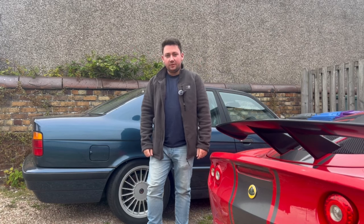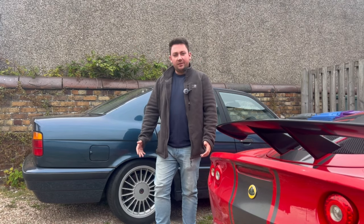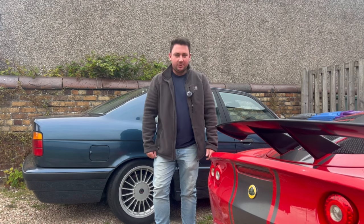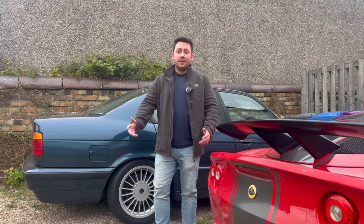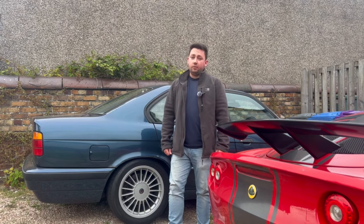Hello, today I was going to do a video on my BMW E34 5 Series, but it had other ideas, because well, this happened. Oh dear. Yes, it has broken down. But what happened? Let's find out.